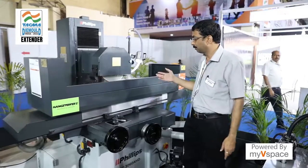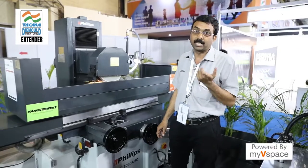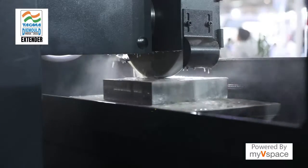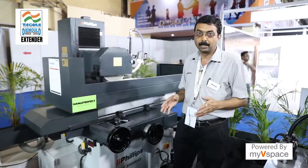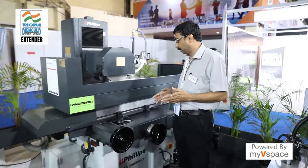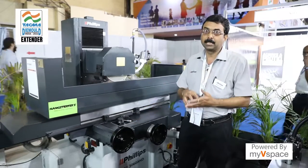This machine can achieve up to 50-micron accuracy in surface finish. The table size is 300 by 600, and the parallelism and flatness achieved on it is within 5 microns — achievable on every material. The machine has full hydraulic control for all machining operations.